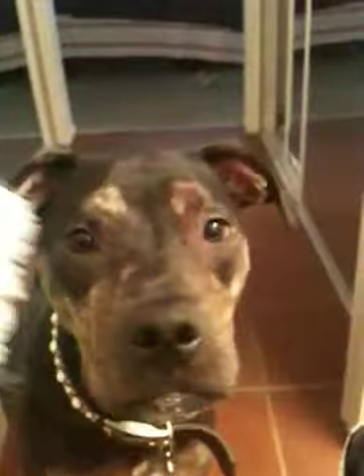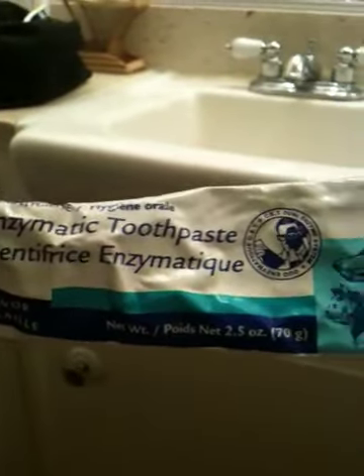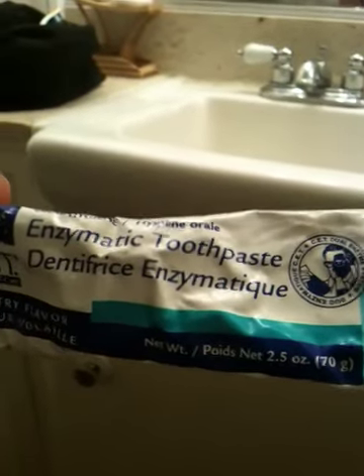This toothbrush is Luxie's. So we're going to put some toothpaste on it — how to brush your dog's teeth 101. Okay, hold on, grab this. Look, nothing but the best. I don't know what any of this means, but doggy toothpaste.